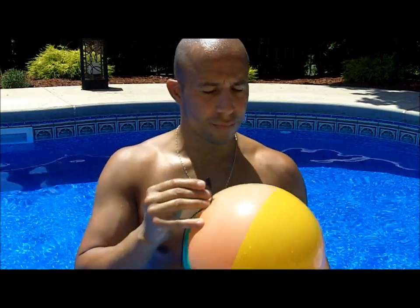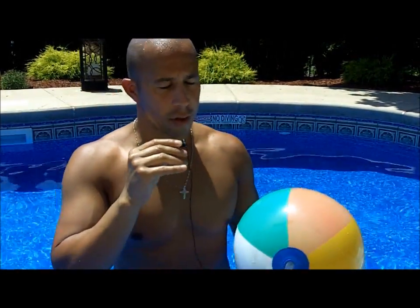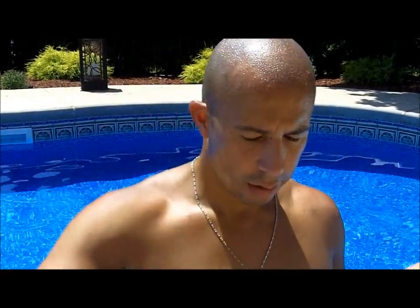So real quick, just using my daughter Sabella's beach ball — can I use this, Sabella? We're going to use it. I'm going to show you a quick routine you could do in your local YMCA or a pool if you have it. Here we go.